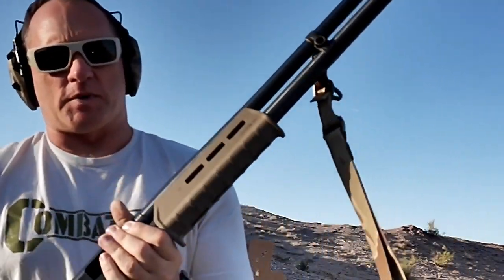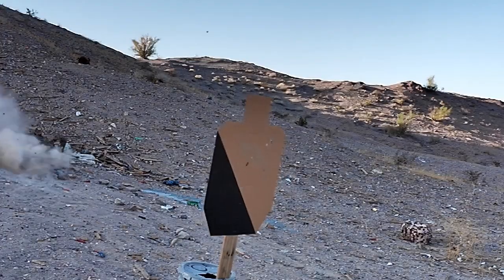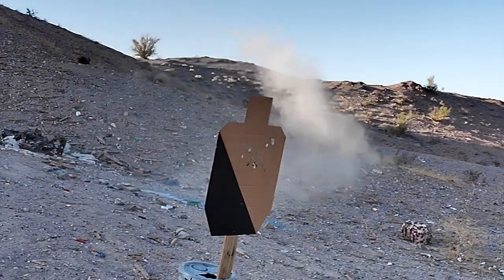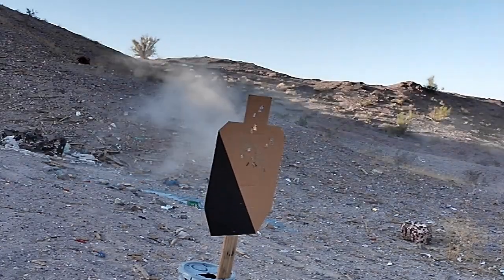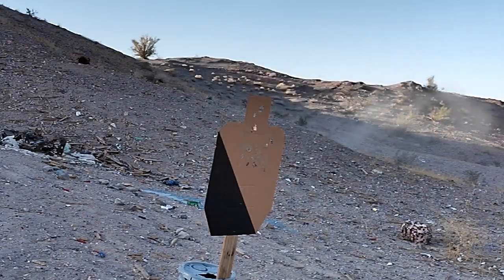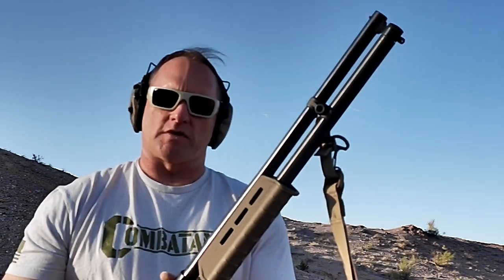Hey everybody, out here on a windy day 8-Bird Freedom Fam. So if the sound sucks, I apologize, but got the Mossberg 500 out with the Magpul furniture. Just busted some slugs into the cardboard target.